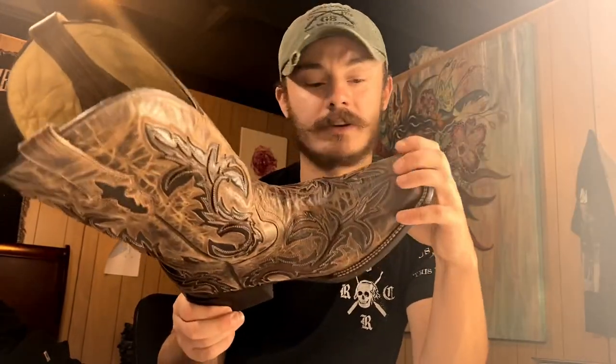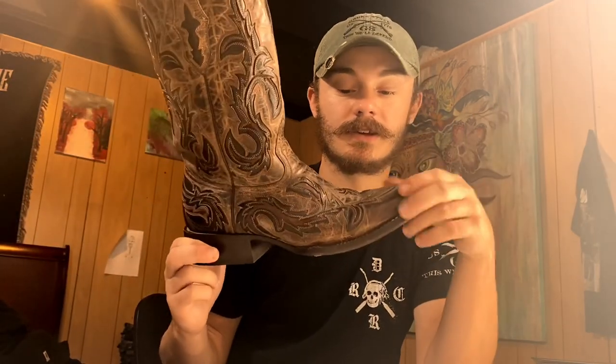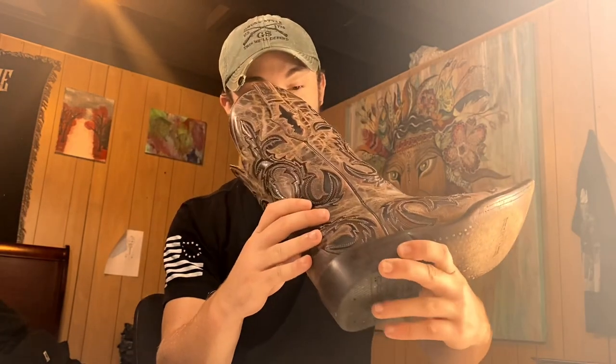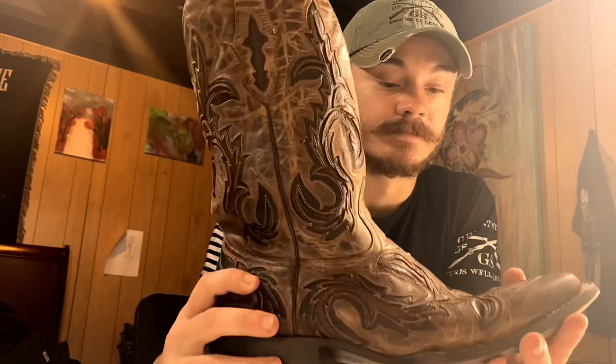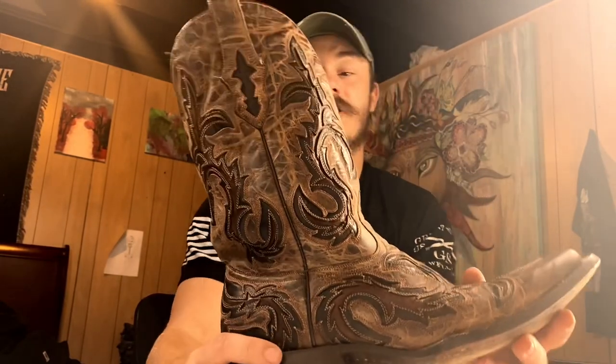They have a bit of a wider square toe as well — I normally like to keep them pretty tight. But these boots are amazing. They aren't the most comfortable boots out there; the insoles could be a little bit better, kind of hard and stiff. But wearing them to church and different special occasions really does get a lot of compliments and turns a lot of heads. The shaft is a little bit wide up top.